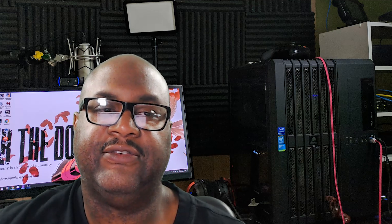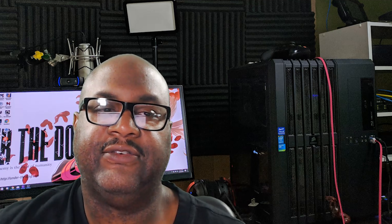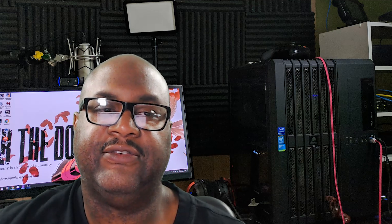They come in an assortment of colors. I don't know the pricing on these cases, but you can check the website — their website is urbanarmourgear.com. The price on the cases is $39.95 for the Plasma and for the Pathfinder for the Note 8 and the S8. You can get these now.